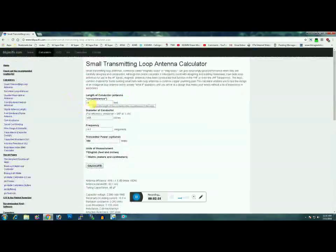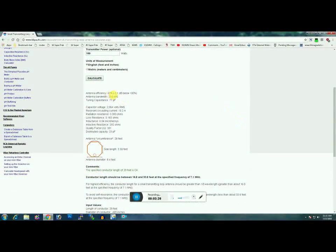Now let's look at a two-turn loop for 40 meters. I have two 14-foot lengths of LMR-400 jumped together with a barrel connector, so we enter 28 feet, same 0.405-inch diameter, and change frequency to 7.1 MHz, then hit calculate. Result: 62 percent efficient — and this is in the same roughly four-foot diameter loop. You gain inductance depending on how far you space the two loops apart; mine are spaced approximately two and a half to three inches apart.